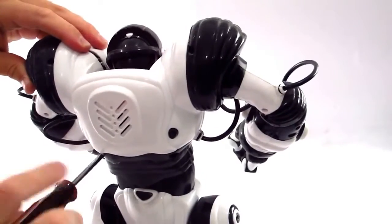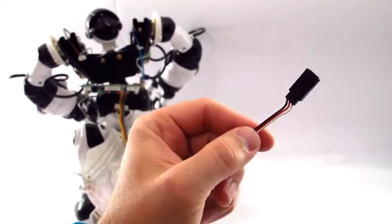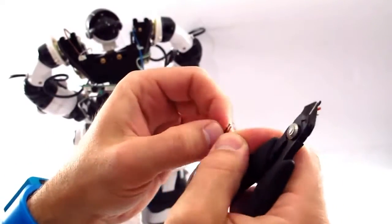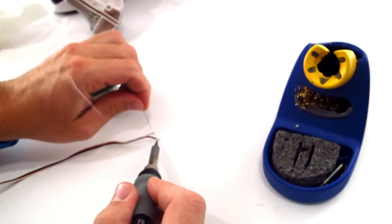Using a Phillips screwdriver, there are four screw holes in the back of the shell that you're going to have to remove. Take a peripheral cable and cut off the end, and strip the black and white wires, and cut off the red wire.